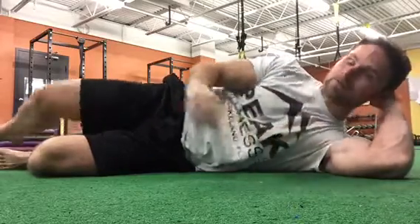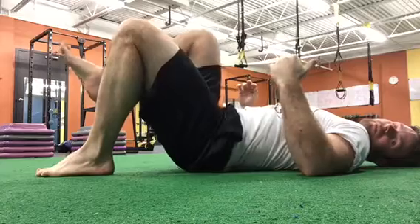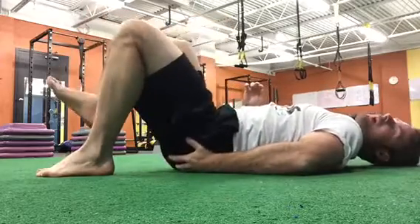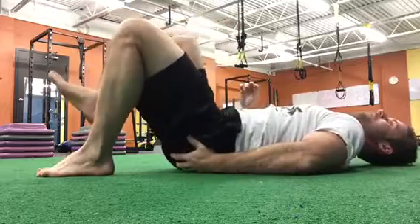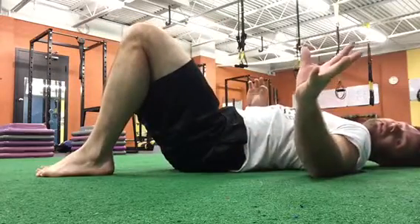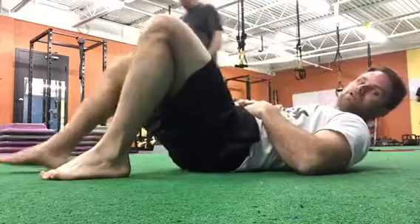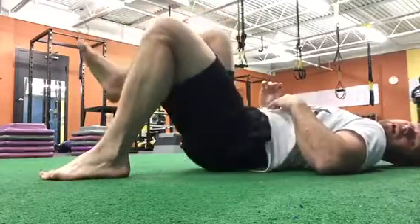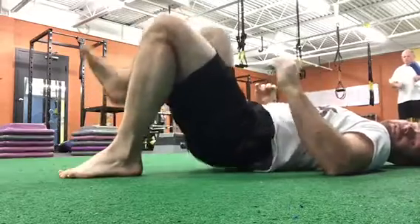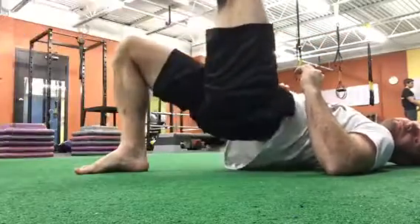Our second exercise is a single-leg glute bridge. I'm simply gonna push my butt up in the air, hold long enough to get a good squeeze, then bring it down. I'm gonna put my hand on my butt to make sure I'm really feeling it in this muscle, holding at the top and moving pretty slow — it's not for speed, it's for reps. Now if you start to feel this more in your back, don't extend up quite as high. If you feel it in your hamstrings, stagger your feet instead — one leg back, the other leg forward. We're going to do 60 seconds on each side.